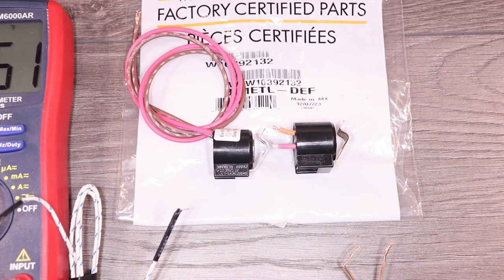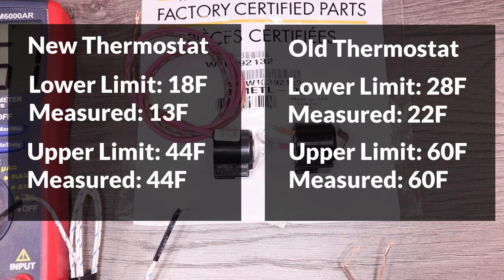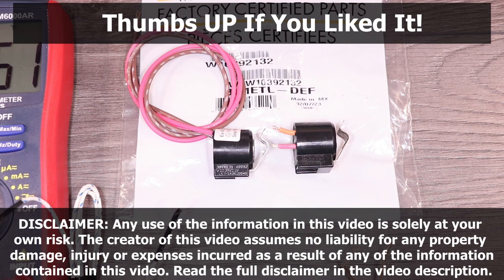To summarize the measurements, both of the thermostats were off by 5 to 6 degrees at the lower limit, which is still fairly close, and they both responded to their upper limit perfectly, so they're both working as expected. If you found this video useful, please make sure to give it a thumbs up — your support is really appreciated — and consider subscribing to my channel, I'll be posting more videos in the future. Thanks for watching!